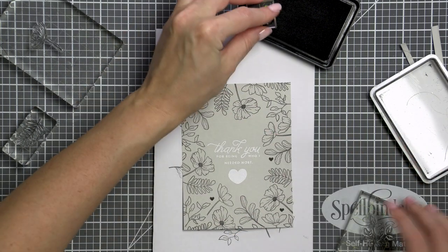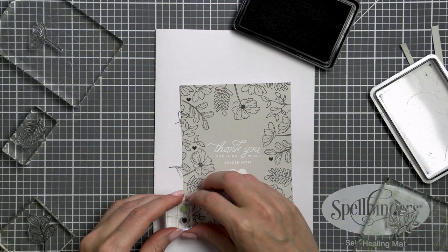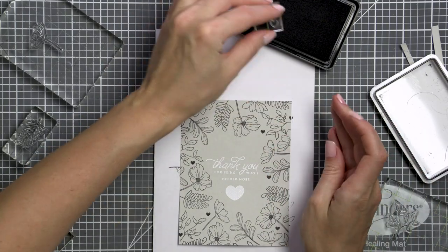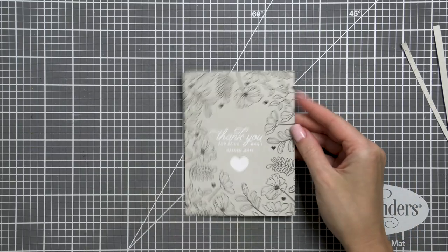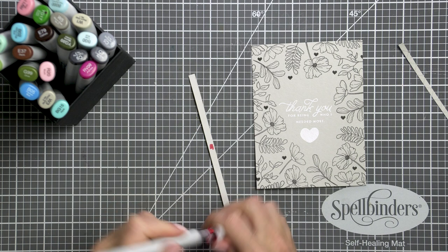Once my floral stamping was done, I used a heart image from this same stamp set and stamped it several times in the background filling any gaps. Later I changed my mind about the black hearts — I did not like how dark they looked — and I replaced them with colorful enamel heart stickers instead.